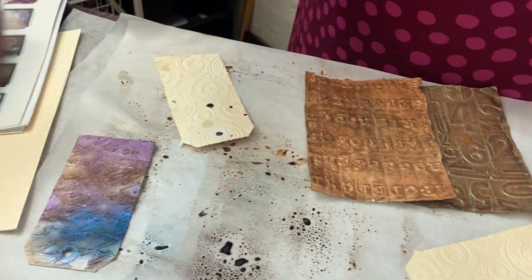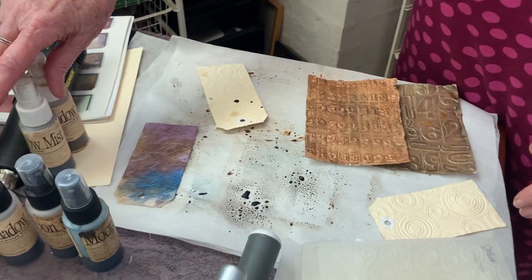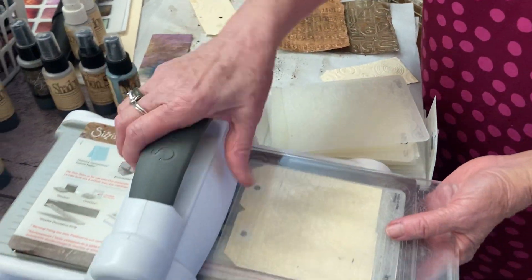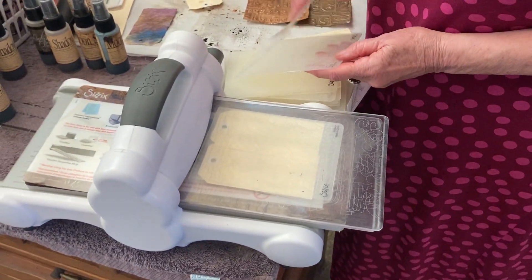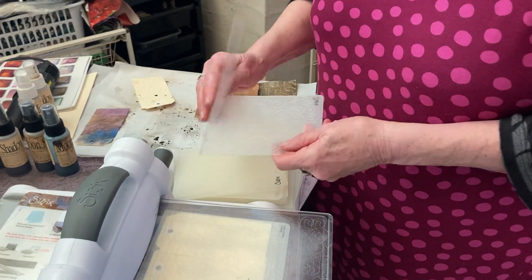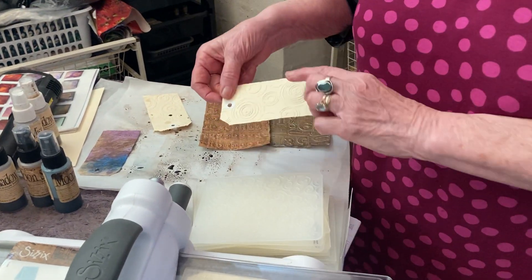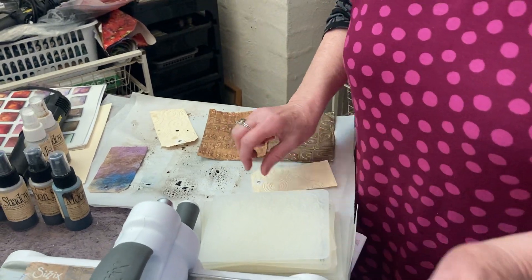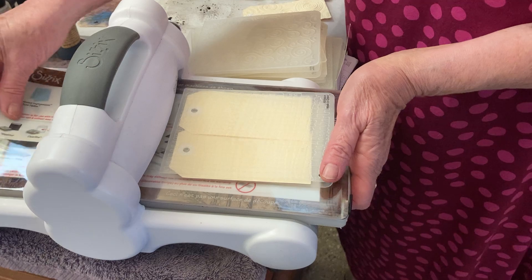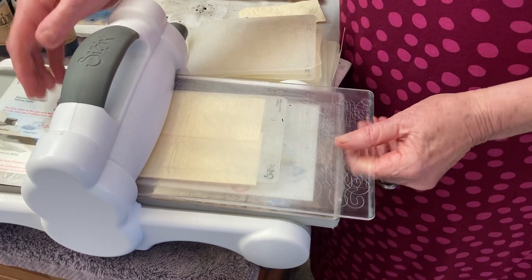I'm going to show you what they are, because when I first saw embossing folders or heard them, I had no idea what the lady was talking about and she brought out a whole container. I've got a Big Shot here, and an embossing folder is simply a folder with raised embossed shapes on it, and you can feed all sorts of things through. These ones are card and paper but I'm using just some tags, and to maximise I've got the plate on following the instructions of your gear. I put two on together to see what happens.